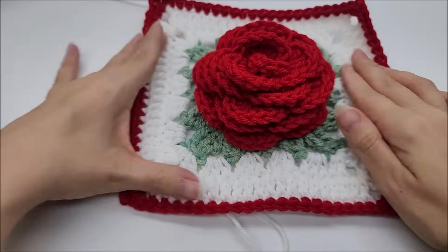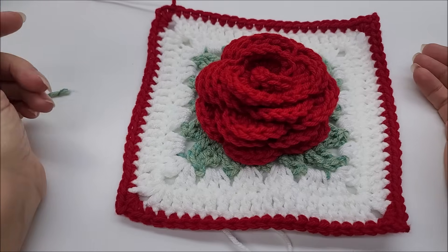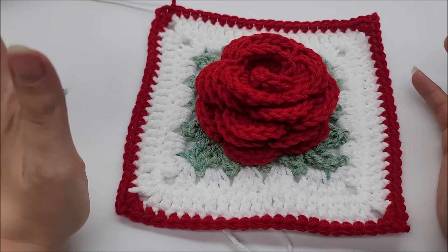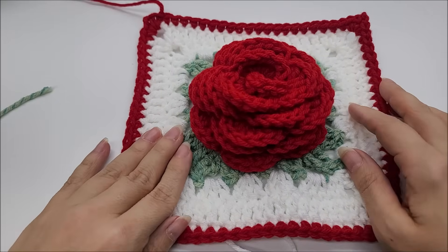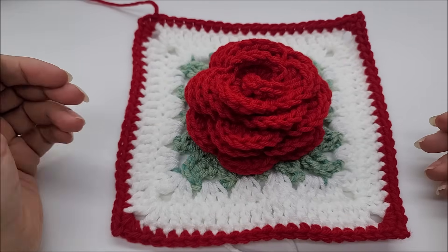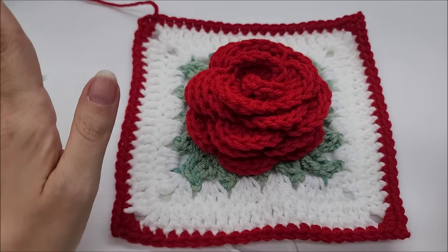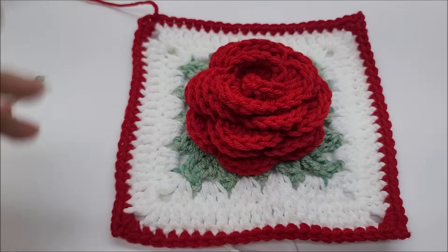We are done — I like it, it's so pretty! So many color combos. I think what would be beautiful would be all different colors of roses made into a bag or a blanket. If you make this square or anything out of it, please show me a picture on my Facebook page or Instagram — links are below in the description. Don't forget to check out all my other flower crochet granny squares, and don't forget to hit that subscribe button and like button. I'll see you on my next video, bye everybody!